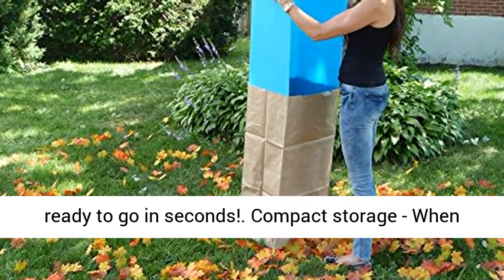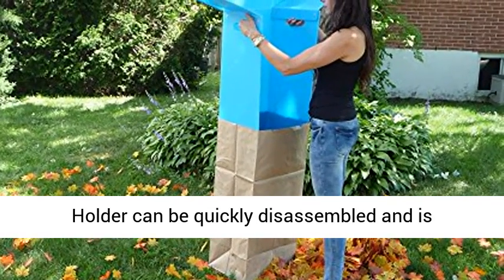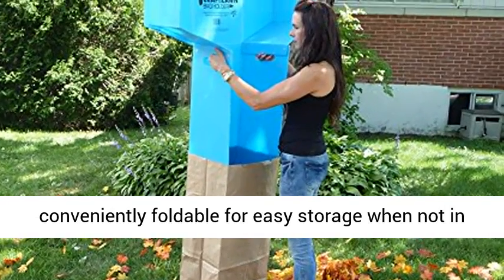Compact storage: when the job's done, the Big Mouth leaf and lawn bag holder can be quickly disassembled and is conveniently foldable for easy storage when not in use.